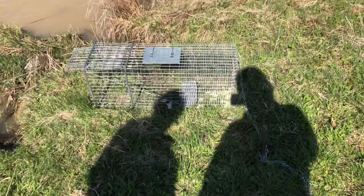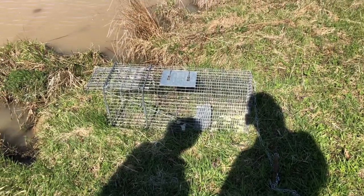I'm going to leave it sit out here for some more time, and hopefully we can actually catch a muskrat.